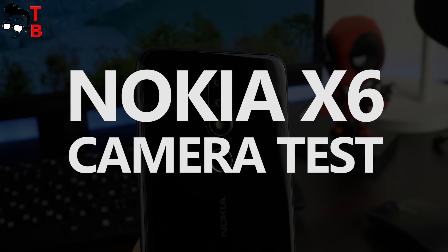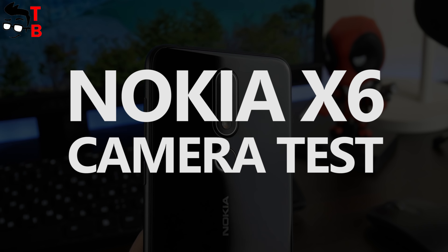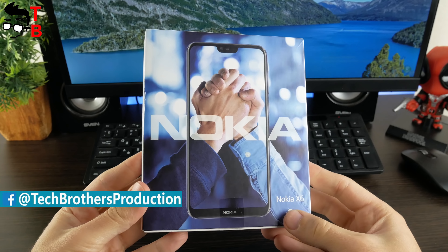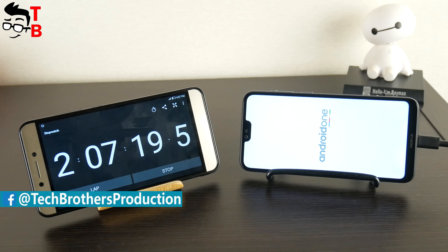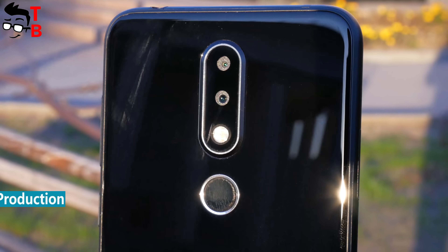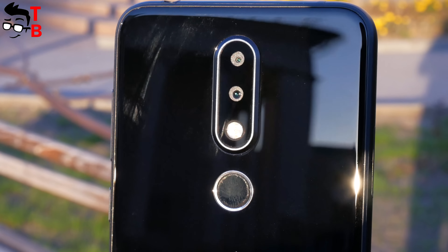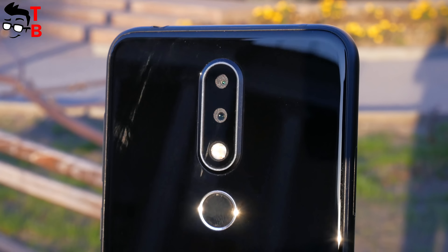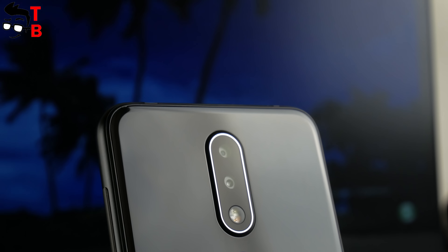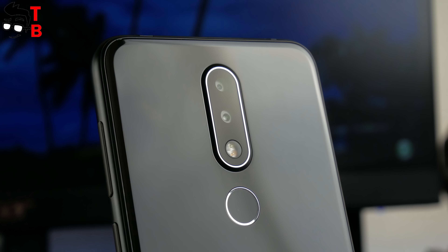Hey, what's up! You are watching Tech Brothers YouTube channel. We finished the review of Nokia X6 with camera test. You can watch unboxing, performance test, and battery test of this phone by the links in description. Also, there is a link to original photos and videos. Camera is one of the most important parts of a modern smartphone, so we should talk about it in details. Don't forget to hit the like button and subscribe to our channel – Tech Brothers.